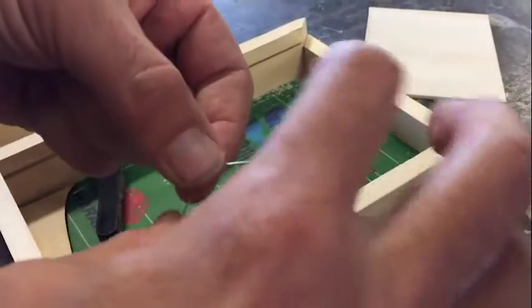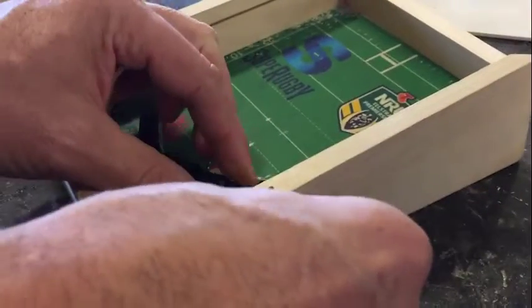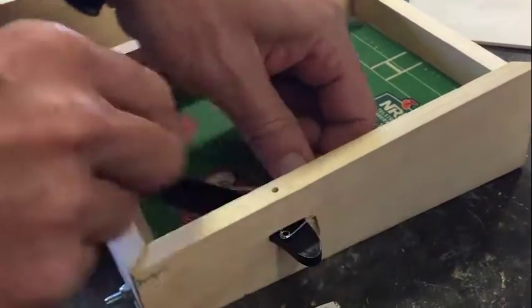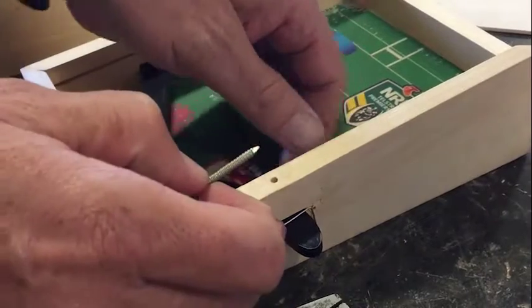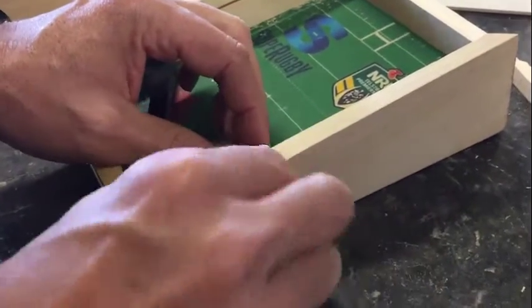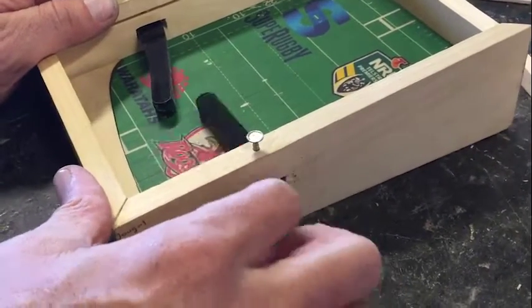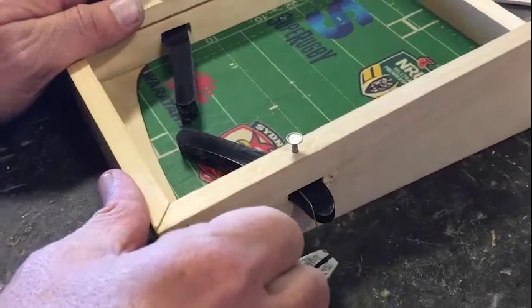Bring the nail back in. See how you want to squeeze that together to make it as springy as you can. Being careful with how we place it in. Once you've got that located in there, we can then push that across to the other side, and that's in really nicely now. Okay, very good.